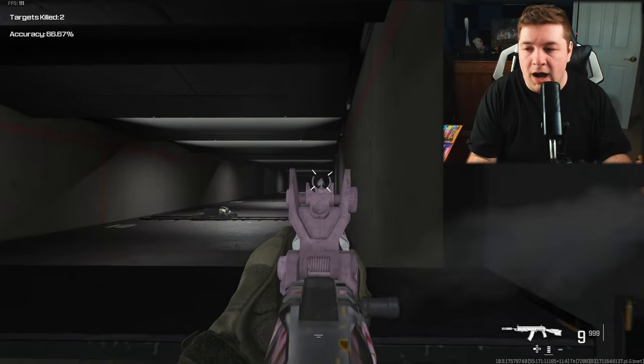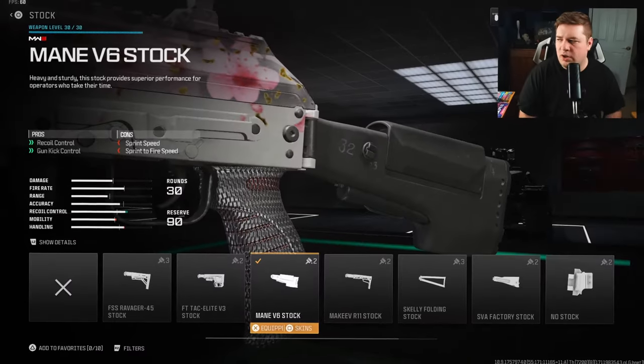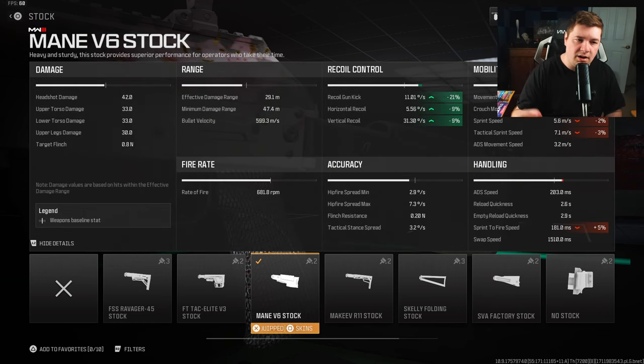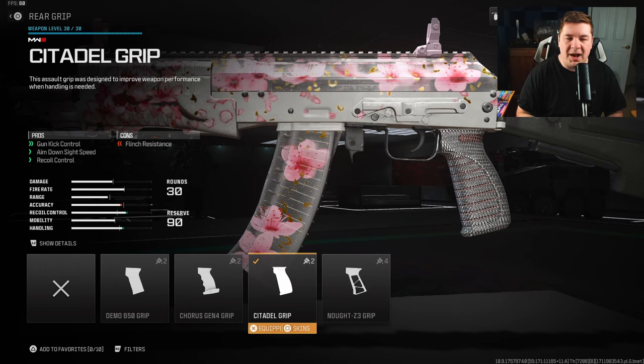Here's a great list of attachments you need to copy down. Starting us off with the Main V6 stock for recoil control and gun kick control — this gives us 21 to the gun kick and 9 to the horizontal and vertical recoil control, at no sacrifice to our aim down sight speed, so we're not slowing that category down.